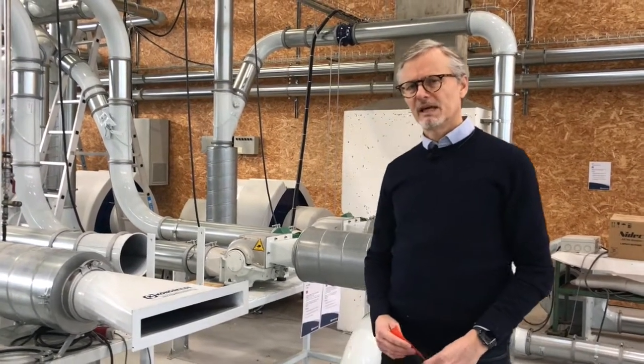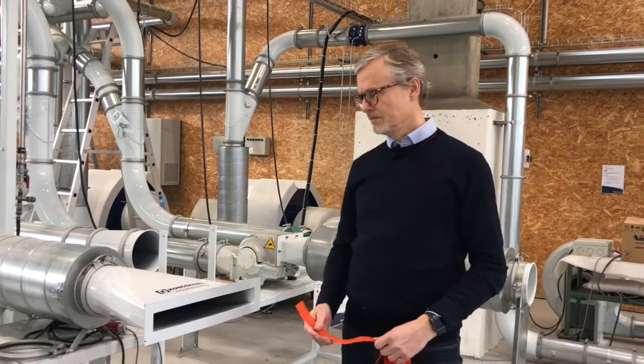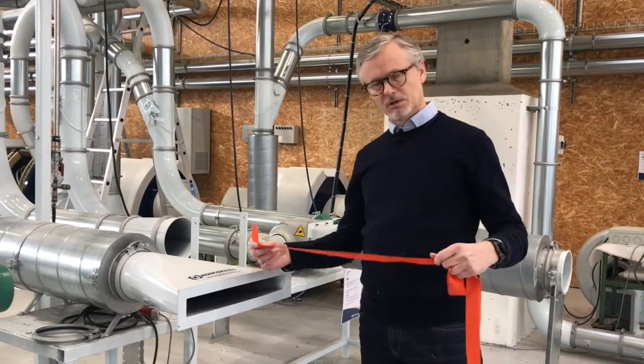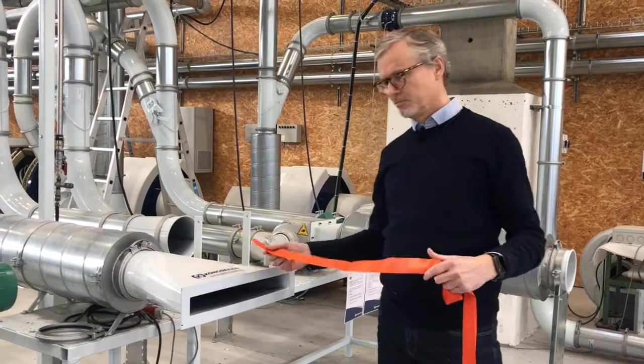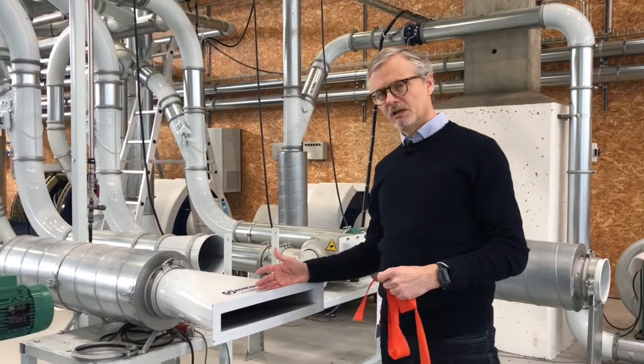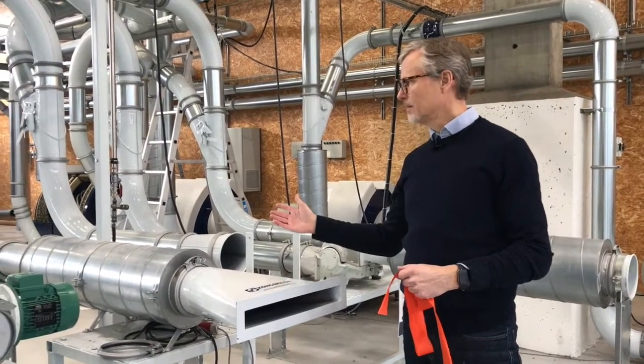We will now perform an application test with Endless Trim. In this case it is a typical product from any kind of PVC production. We will feed in a fishtail into our piping system.